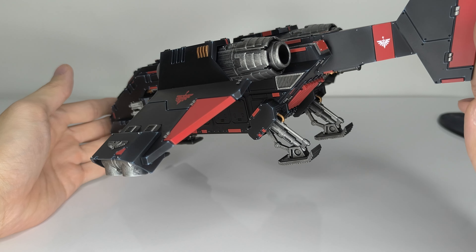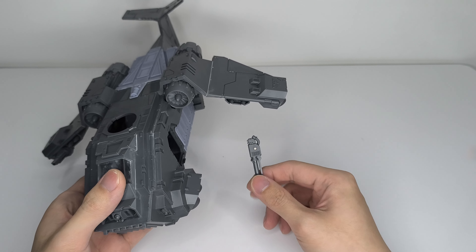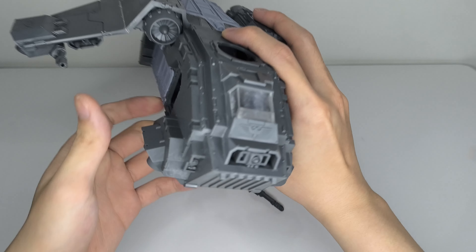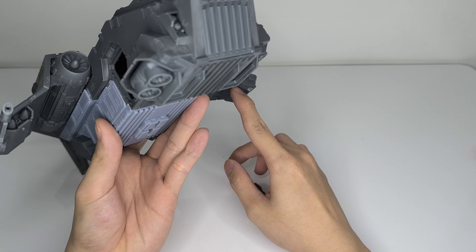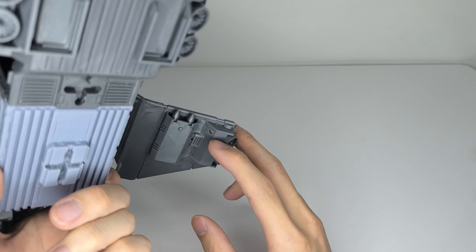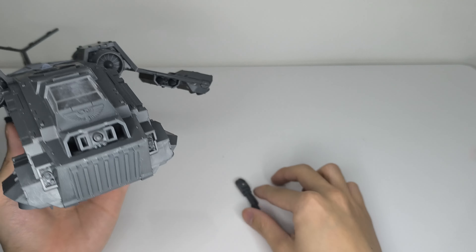Here it is on the stand itself. The stand is okay, but since I've modified mine a little bit, I put in a little brass rod right here to give it extra grip. I messed up the top, so yeah, don't worry about that.